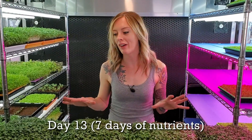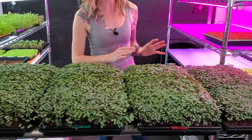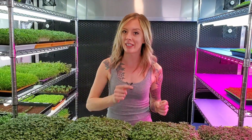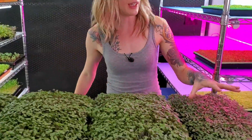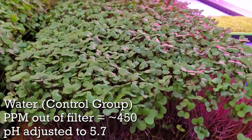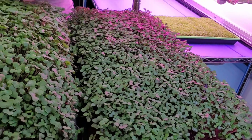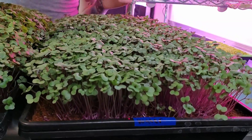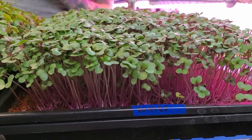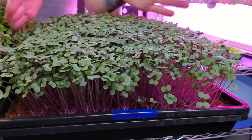Today is day 13 of our hydroponic nutrient experiment. Each one of these has been receiving their specified nutrient for now seven days and it is harvest day, so we're going to take a closer look at each one of these. Starting over here on my left we have our control group, which is plain filtered water. This tray looks really uniform and the growth is really good, but I am noticing that the cotyledons are rather small compared to our other groups and there's not as much fluffy fullness around the tray.